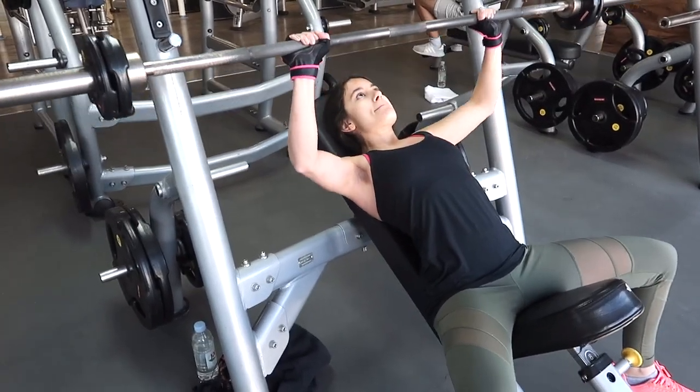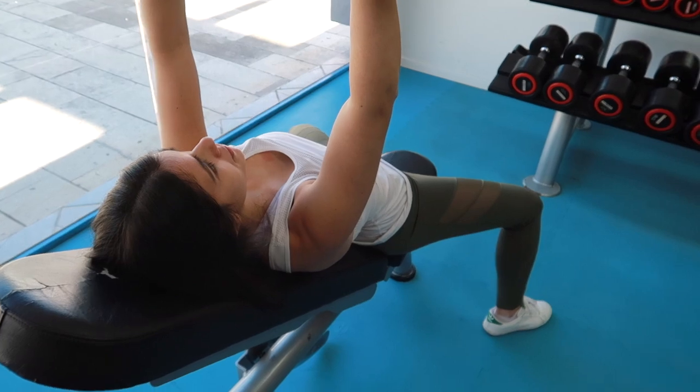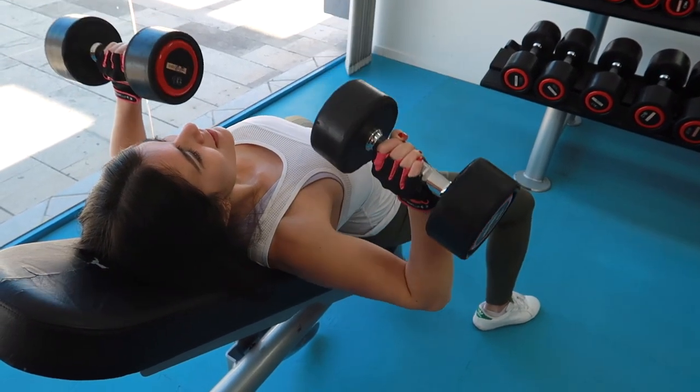Your shoulders and triceps are also trained as secondary muscles. Let's take a closer look at how to perform the incline bench press with good form.